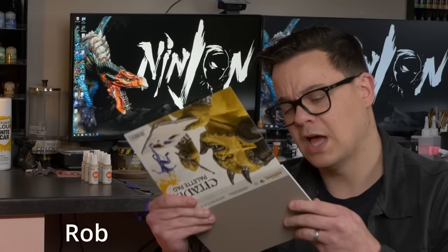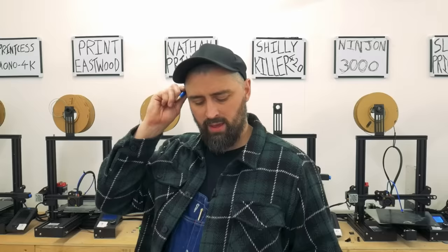Recently a new-fangled fad has hit the streets, something known in the mini painting community as Slap Chop. Local Nottingham authorities claim that the viral video endangering our children has been brought on by one Rob the Honest War Gamer.